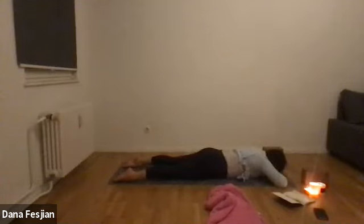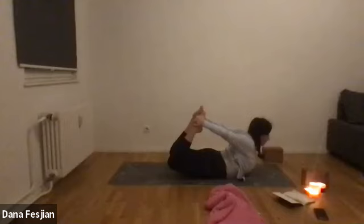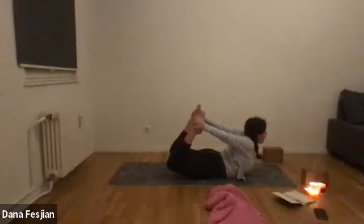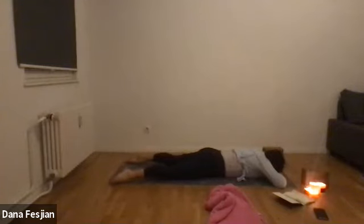On your next inhale, hug both feet in toward your butt — grab your right ankle with your right hand, left ankle with your left hand. As you push your feet into your hands, that's what lifts your chest, neck, head, and legs up off the ground into a full bow pose. We'll stay here for three breaths, inhaling deeply into the belly and exhaling. Inhale and exhale on your own time, feel free to come out after your three breaths. Bring yourself back to a palm pillow and rock your hips from side to side.